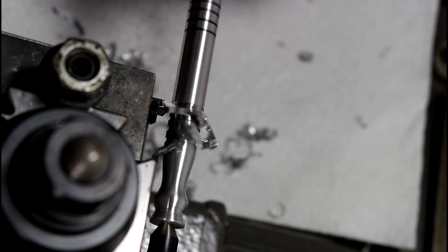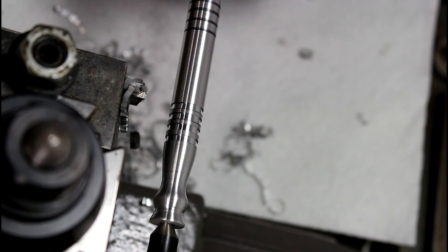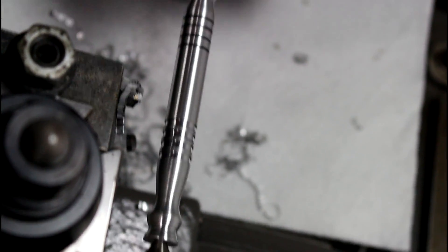See how close I am — not too bad for eyeballing it. 20 thousandths, cut and repeat. That should work. One more time, see how close I get. Close enough. 20 thousandths — that's pretty cool, I'm liking that. All right, that looks kind of cool. Let's go back over here and try the other side.